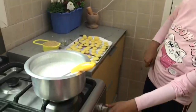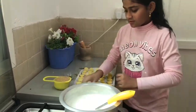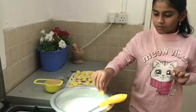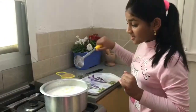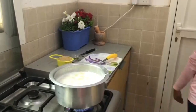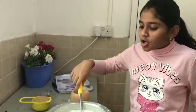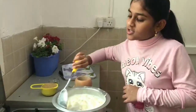I have switched on the gas at low flame. Now let's put these balls in very slowly. I have kept all of these balls in. Stir it, and keep it at low flame. The balls are rising now. Stir it very gently — if you stir too fast the balls will not turn out well.